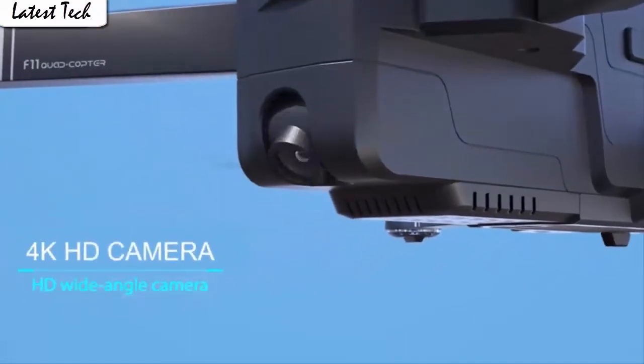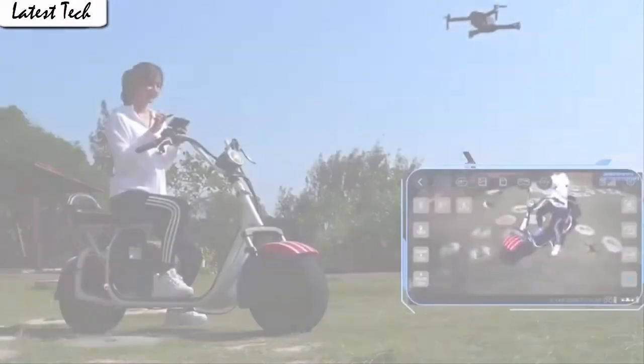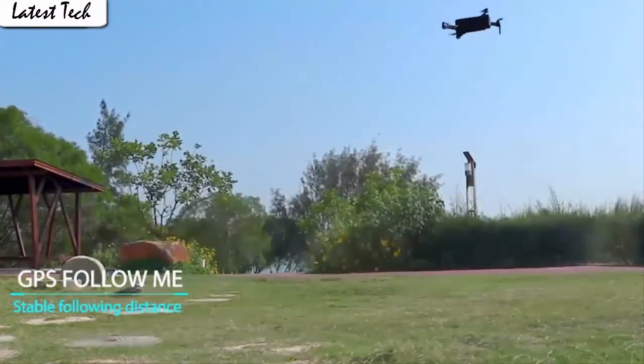The drone will fly according to the gravity of the mobile phone, which is very convenient for beginners. It also has a built-in one-key return home feature that will allow the drone to fly back to the transmitter.